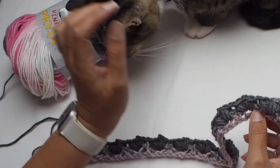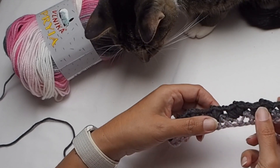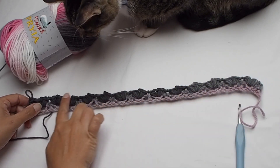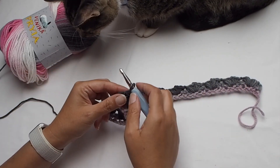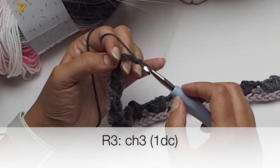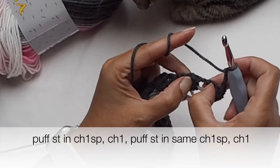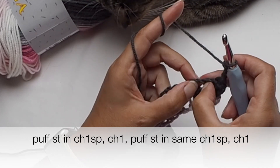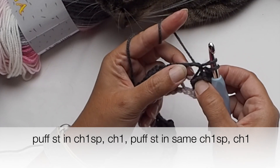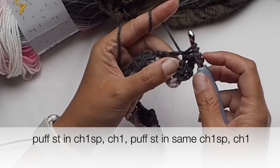We have 13 pairs of puff stitches — 13 pairs of double crochet stitches. Row number three: chain three and turn your work. Chain three is our first double crochet. Now please find the first chain one space, which is between the puff stitches, and again place two puff stitches in this chain one space, always with chain one between puff stitches.